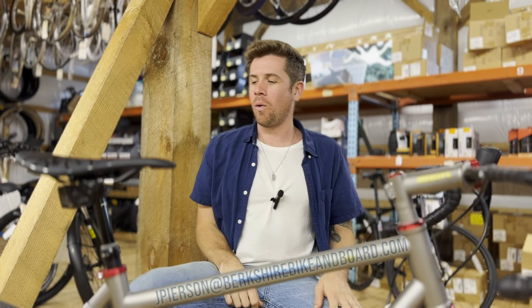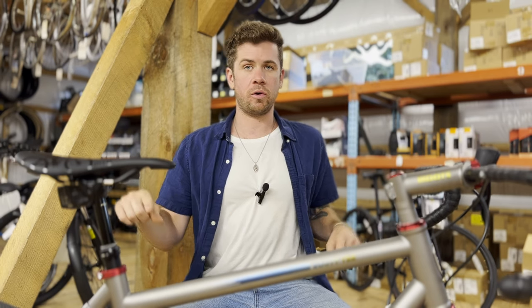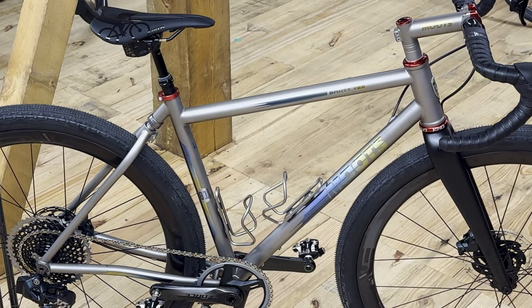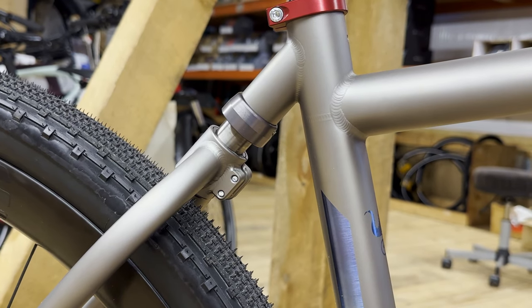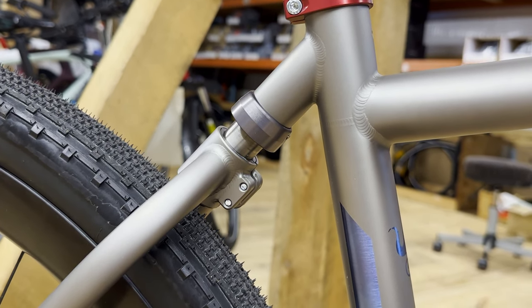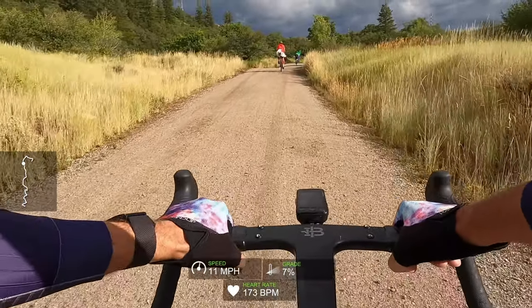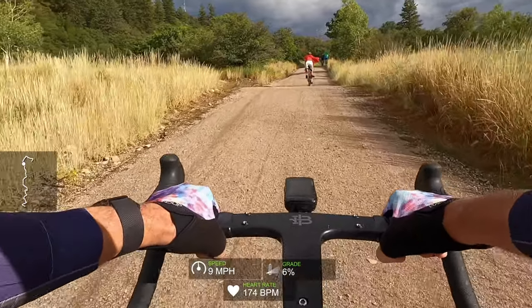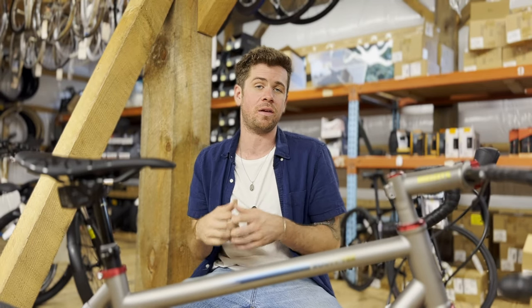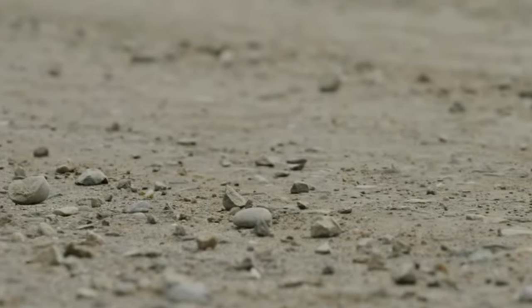Moots Route YBB. This is basically a custom build, and I'm going to go through all the specs and why we chose them. First, the frame set — this is Moots' Route YBB frame set, which has a little bit of suspension in the back. They didn't actually build this for the gravel roads out in Steamboat, where Moots is based, because in Steamboat they have what's called the champagne of gravel — their gravel roads are perfect, smooth, and rolly. But what their New England customers wanted is something with a little more squish, because the gravel out here is quite rugged and rocky. This thing is getting pretty close to a cross-country mountain bike, as far as I'm concerned.